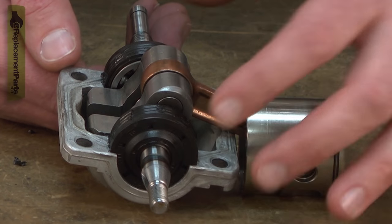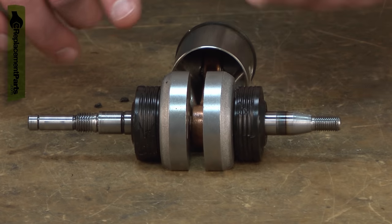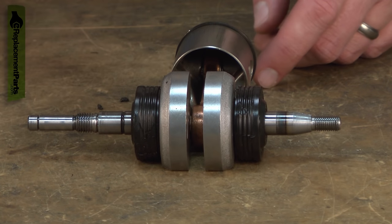The crankshaft bearing and seal assembly both supports the engine's crankshaft and seals the bearing to the crankcase. There are two bearings used in the engine, one on either side of the crankshaft.